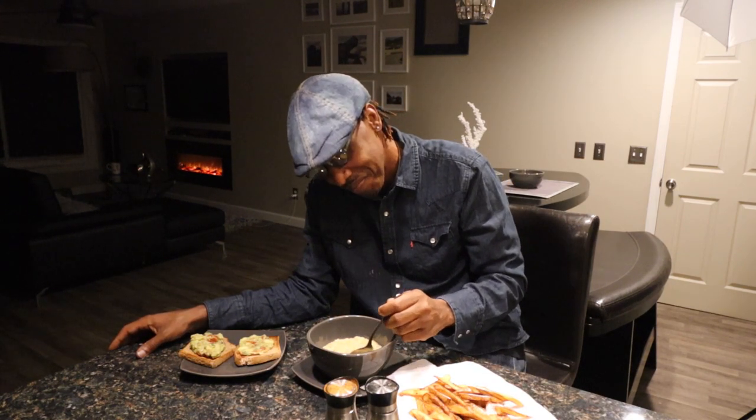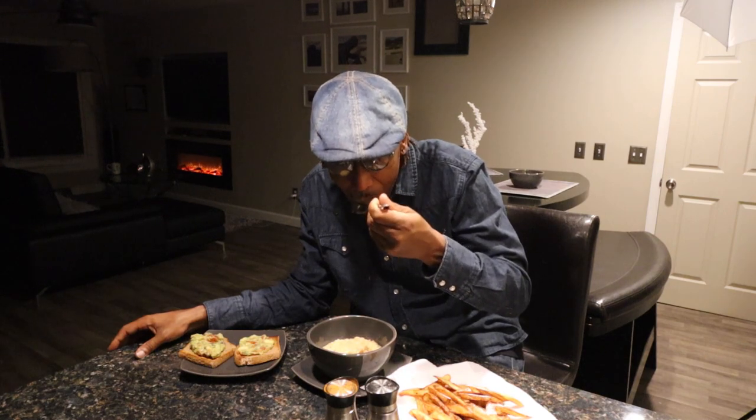Now let's get back to these Kamut grits. Just like butter, baby — just like butter. As always, your health is your wealth. Like, share, and subscribe. And I'll catch you on the other side. I'm going to get back to these Kamut grits, Dr. Sebi style.